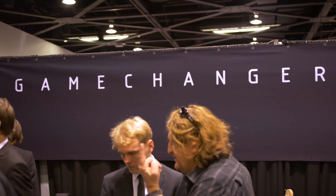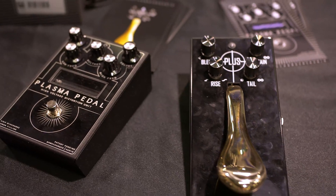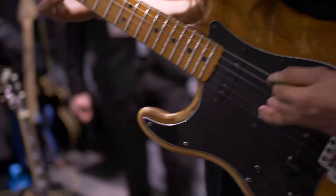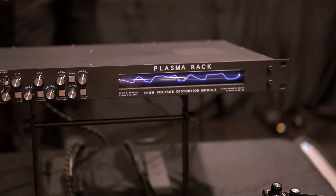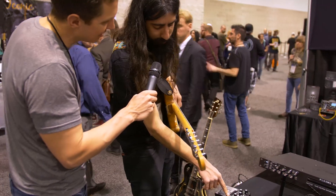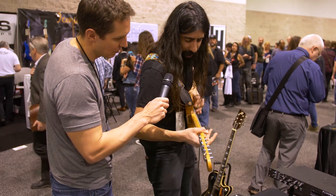We are called Game Changer Audio, a company based in Europe in Latvia, and we've released a bunch of products, but our flagship is the Plus Pedal and the Plasma Pedal. It's quite an innovative way of creating distortion — traditionally you use transistors or vacuum tubes in fuzz or overdrive. However, we've come up with a new system that uses high voltage, turning your guitar signal from one volt to 3,500 volts, which is roughly the power of a taser gun used by the police, and sending it through a Xenon gas-filled tube which creates that discharge.